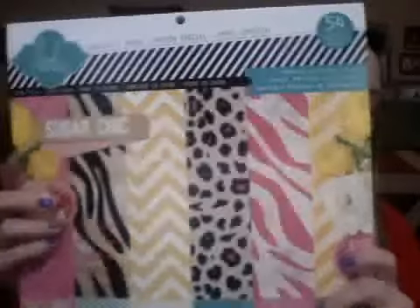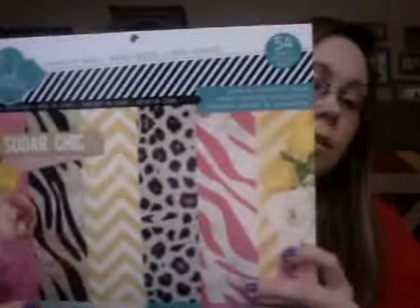I also got both of the Heidi Swapp paper pads that they have there, which you guys have all seen, so I won't flip through them. But I got the Sugar Chic one, which I love — it is absolutely gorgeous. The treatments they did on it include glitter, and some that look like it has glossy accents. Then I also got this one called No Limits, which is really awesome as well. These maps have like glossy accents on them so they really stand out on the paper. And there's some with gloss on every other stripe, plus a bunch of chevron patterns in the No Limits one too.